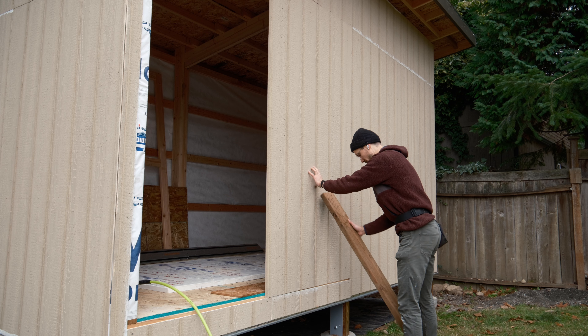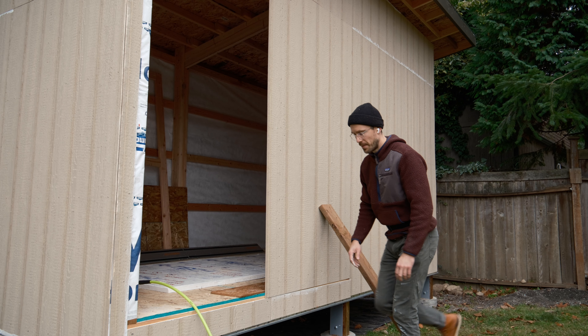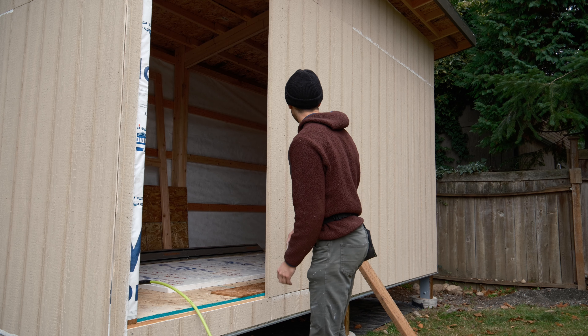If you're thinking to yourself that doesn't look very secure, you'd be right. These things definitely blew off during a windstorm, but surprisingly only once.